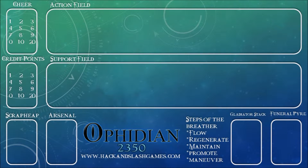The first playmat I'm going to show you is this green and blue one. It says Ophidian 2350 on the bottom. It has the Hack and Slash Games website. It shows you the steps, the scrap heap arsenal, gladiator stack, funeral pyre. Then we have our credit points and cheer, our support field and our action field. It has this very tech kind of design in the background. It's really neat and it's actually my favorite one out of the two that I'm going to show you.